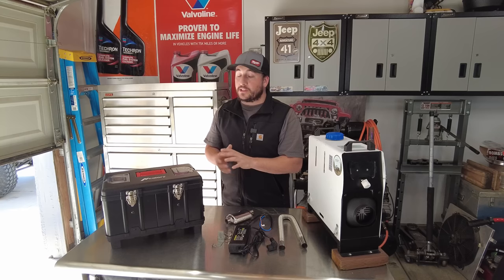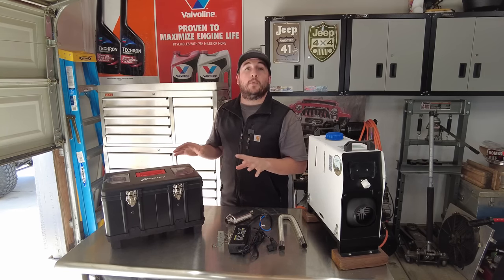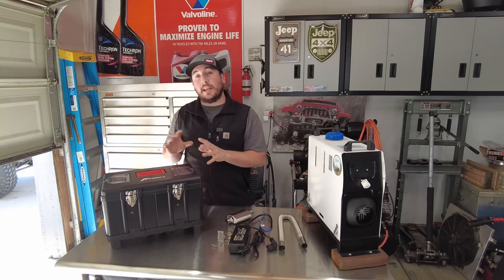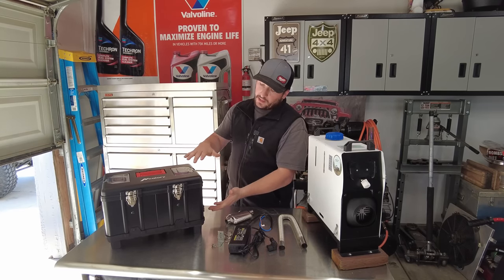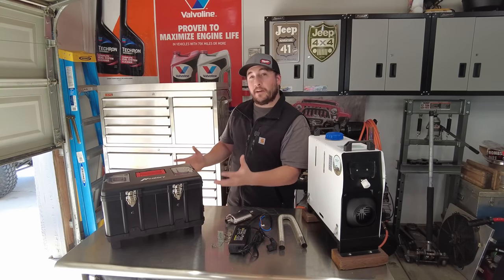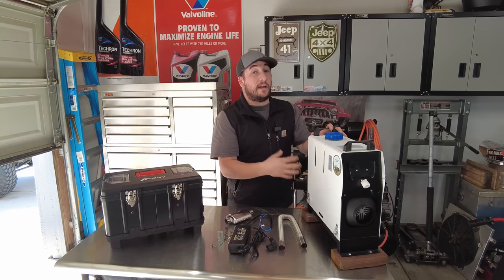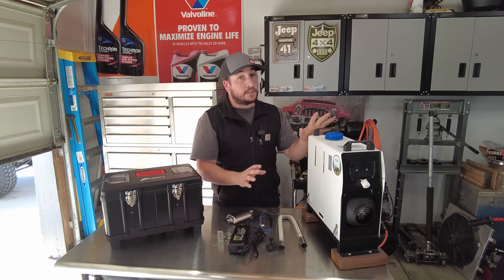Before we go into the setup process, I'd like to give you my first impressions and share what I see as major differences between the two units. This new one gives me a toolbox or tackle box kind of vibe — it's short and wide so you have a better base. The older one is tall and narrow; I've tipped that one over a couple of times while camping, which is pretty scary.